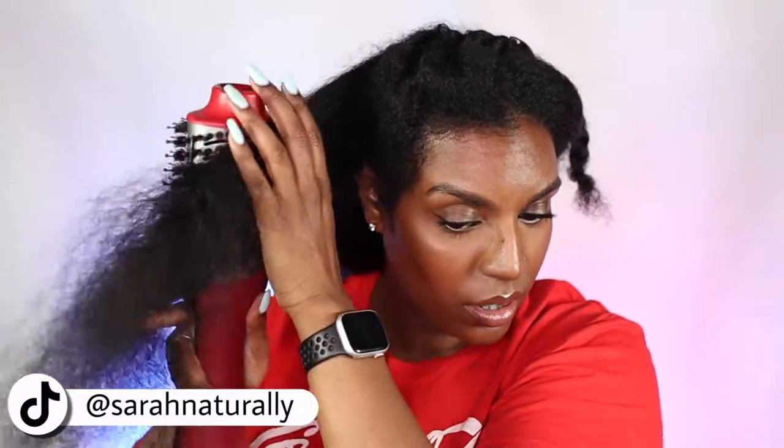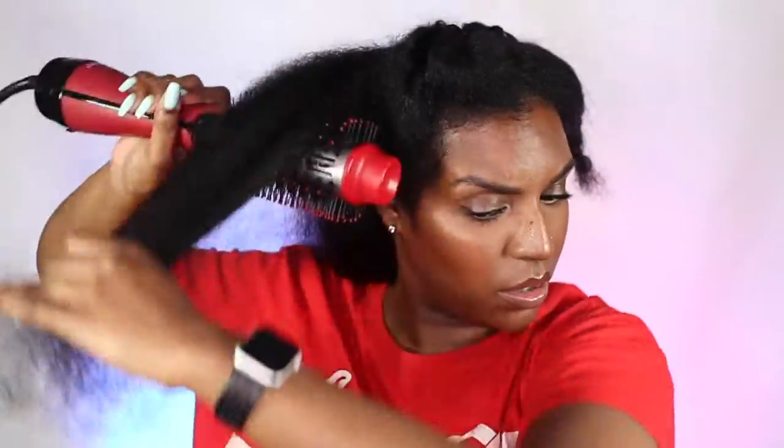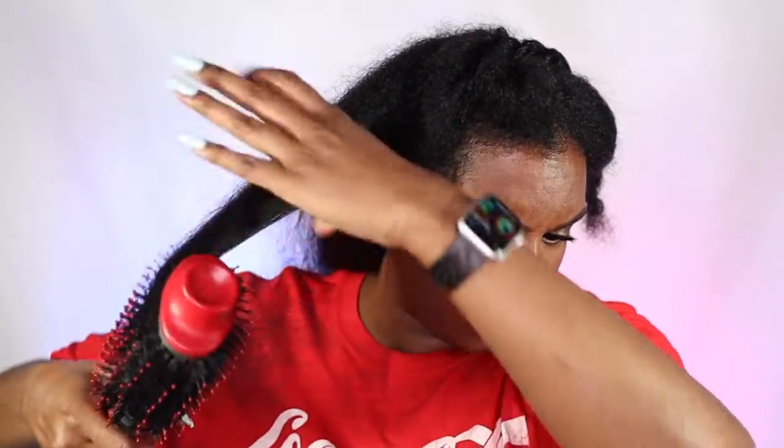My hair is very stubborn and I've always struggled with blow drying — not so much the straightening side of things, but blow drying is always a mega task. Back in the day I used to use a comb attachment hair dryer and that worked pretty well. I don't know why I stopped. Does anyone else still use a comb attachment hair dryer? Let me know in the comments because I feel like it might need to make a comeback.